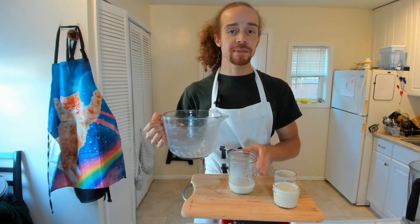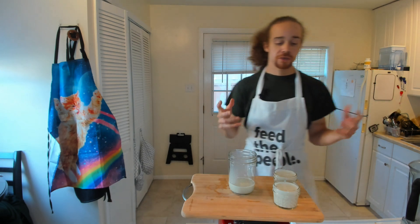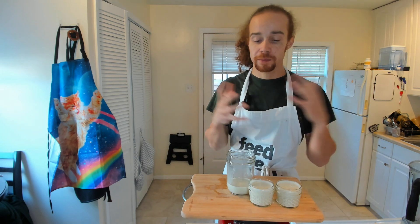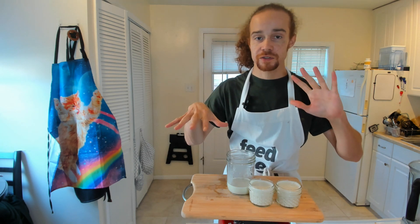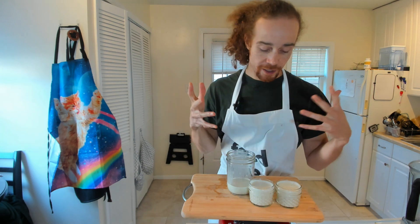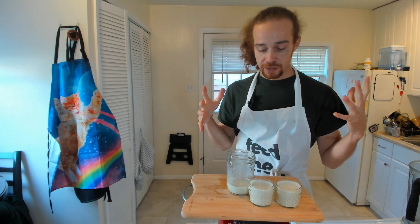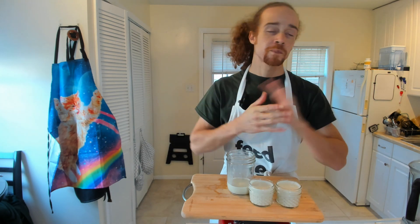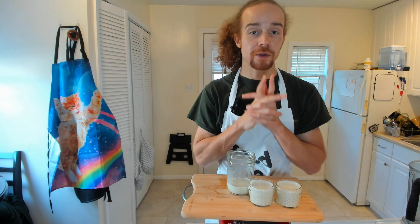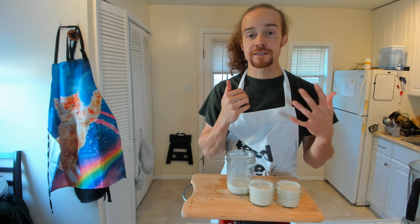Mmm, delicious. Got our lovely pepita milk. You can make pepita milk at home — it's super easy. Pepitas are incredibly nutritious, very easy to find, sustainable, and usually pretty cheap. Pepita milk is a great option if you're dairy free. It's very nutritious, tastes delicious, nice and creamy, and really just all around wonderful. To make it, you basically just blend pepitas and water, and if you want to add some dates, you can.